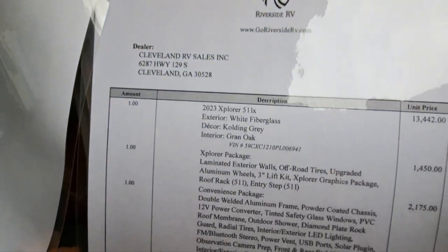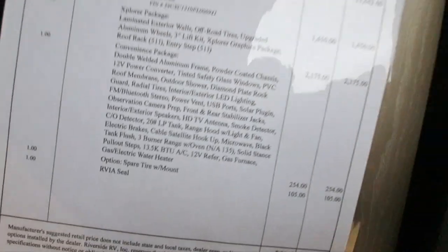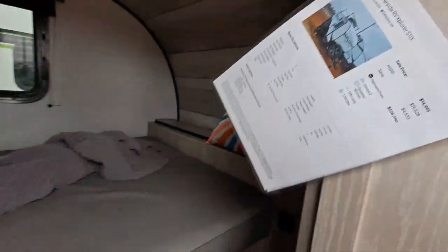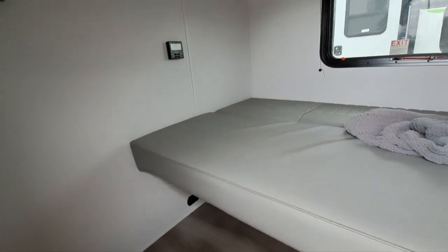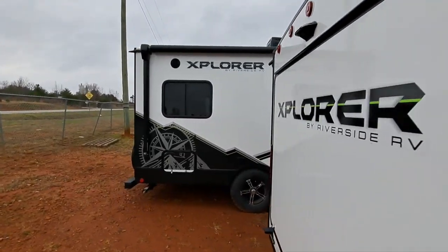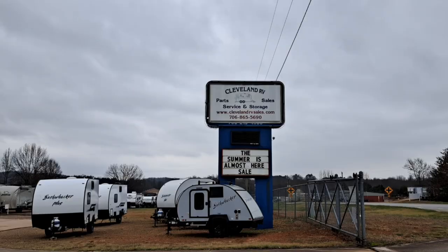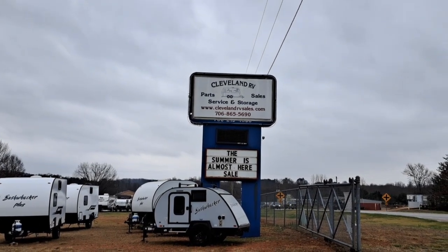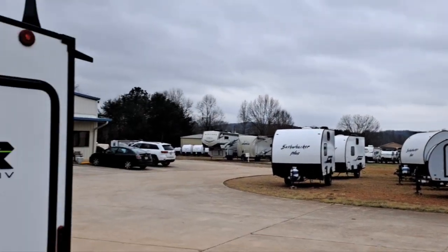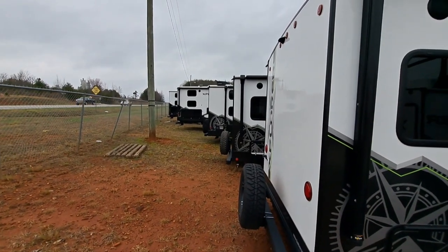There's some of what it is here — the different options and the model number. If you guys are looking for a camper like this, definitely come by and check out Cleveland RV here in Cleveland, Georgia. These guys are great — summer's coming, definitely come by, take a look at what they've got. They'll make you a deal, and that's why we try to support them every chance we get.